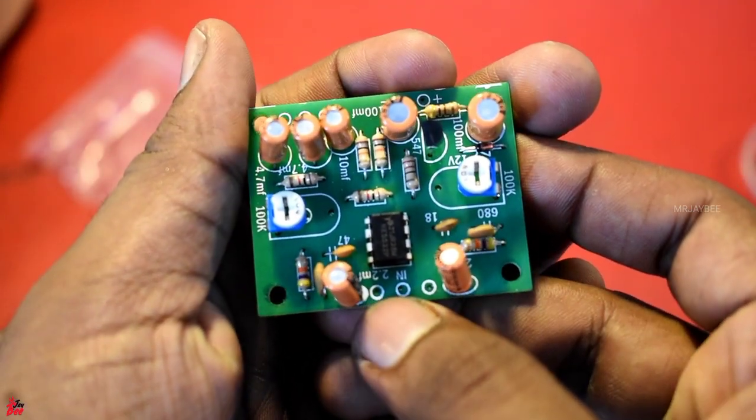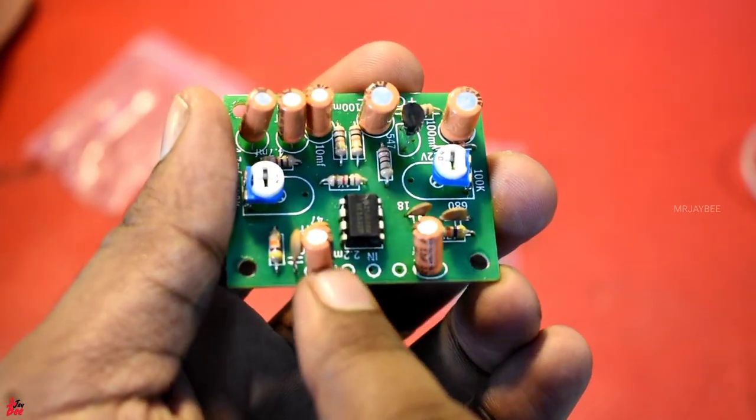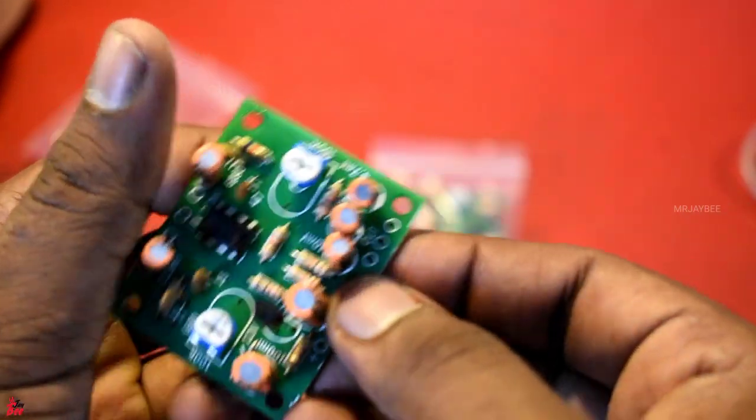This is a USB or Bluetooth module — this is your audio source. Here we have the output.